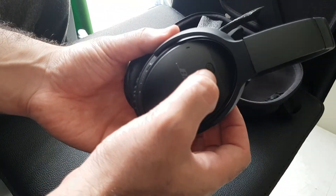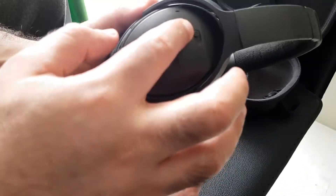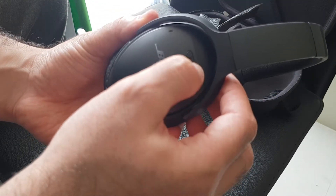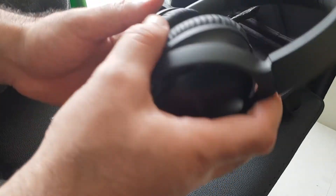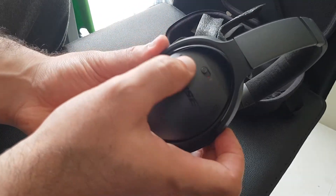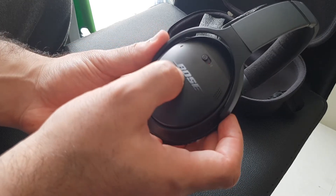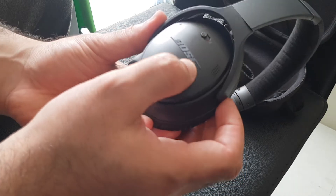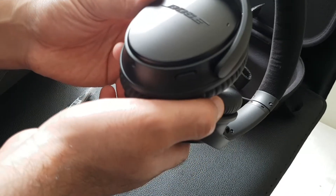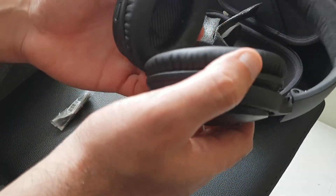On the right-hand side you have the power switch. It has three positions: off, the middle position is your on position once you've set it up, and the right position is for connecting to a Bluetooth device. Although the paint on the plastic is black, the actual Bose brand name is a silvery colour — from one angle it looks black, and at another angle it looks like shiny metal.